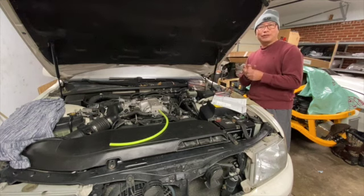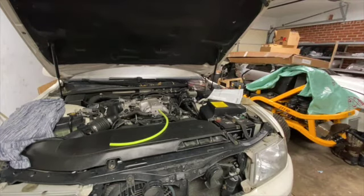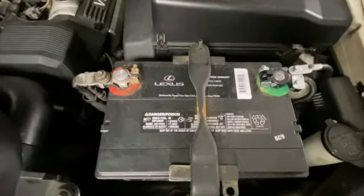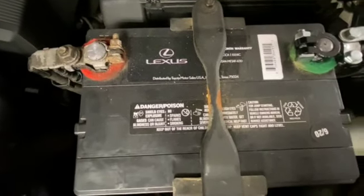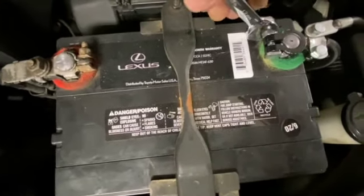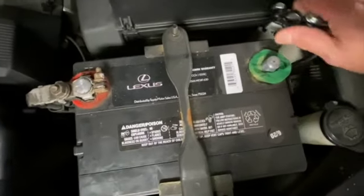Before I open up the fuel pump, I need to shut off the heater in the garage — you can't work around fuel with the heater on. Then I need to disconnect the battery. Make sure you disconnect the negative terminal. That's how you disconnect the battery — make sure everything is powered off before you work on the fuel pump.